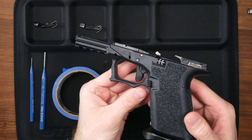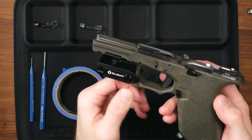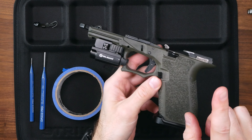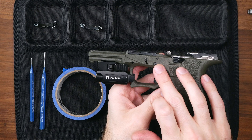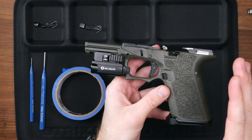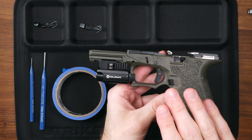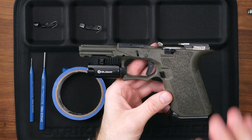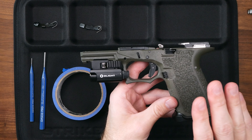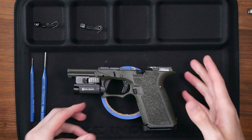As you can see, we've already installed the Tyrant Designs slide stop on one frame, so we're gonna go ahead and work on the Polymer 80 green frame here. Before we get to this install, I want to preface that this is a Polymer 80 frame and these holes were hand drilled out by me, which means they're not exact. So I might run into some hitches, but with a factory Glock you should be fine. Any hiccups are just me, not a reflection of the part or the process.